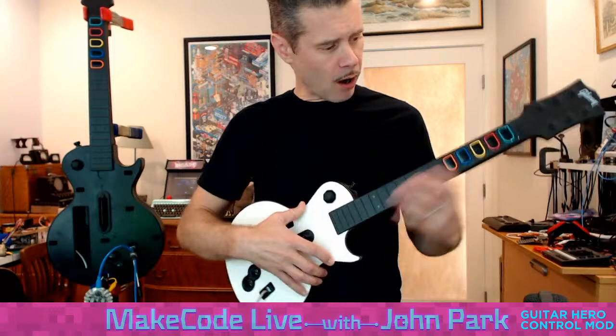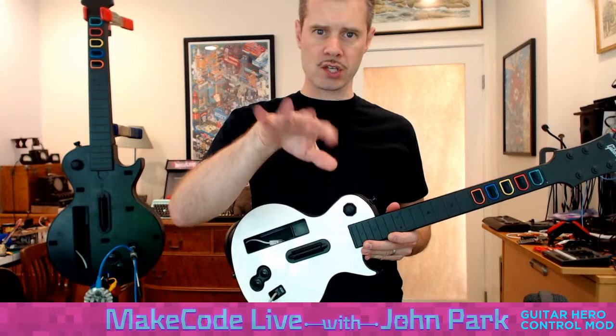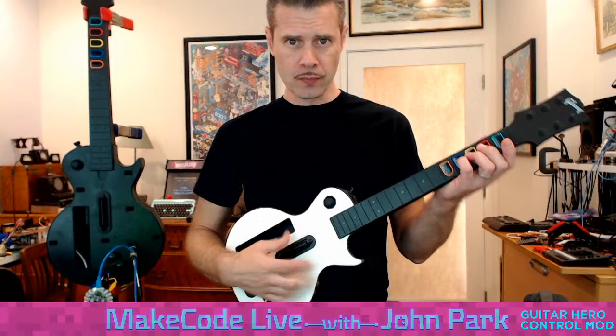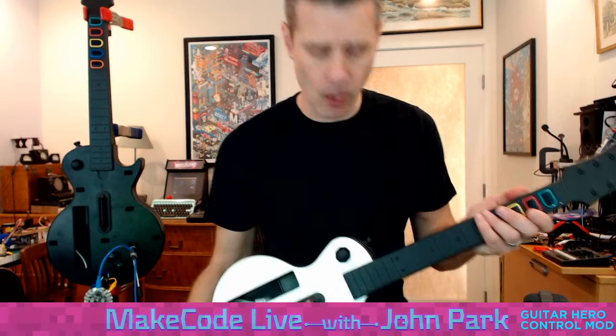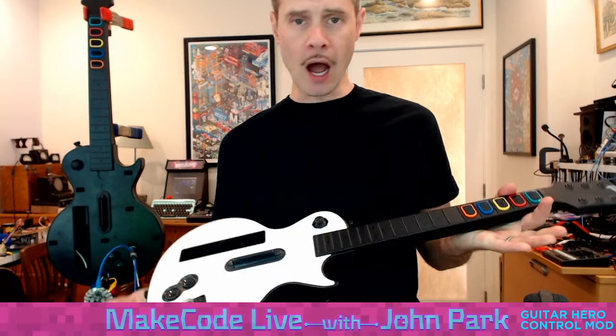Kind of took the place of Guitar Hero when that stopped being updated on PC. I'm mostly new to this world — I played these things a long time ago and I'm terrible. The way these typically work is there are five or six fret buttons, they're colored. It's a rhythm game where you'll see notes flying down a highway — this guitar neck-looking highway. You have to press and strum with this little strum bar in time with the notes. Some more advanced techniques are hammer-ons and tapping. I'm going to set this up in the most basic way — just accommodating the tapping right now. I just didn't wire up the strum bar.